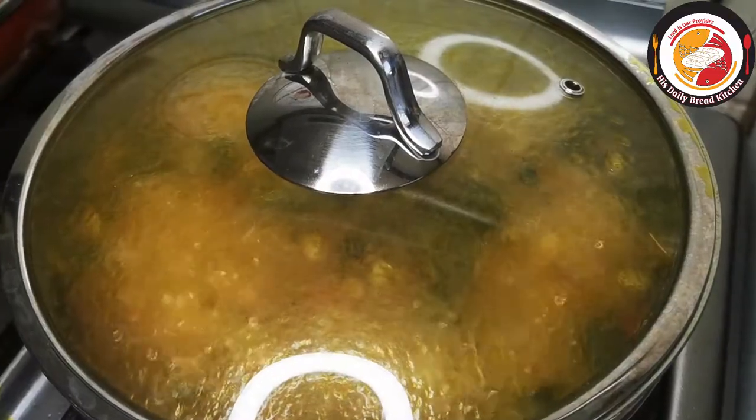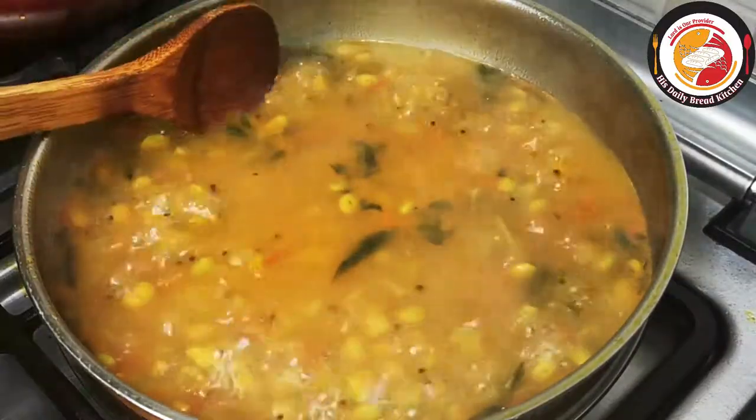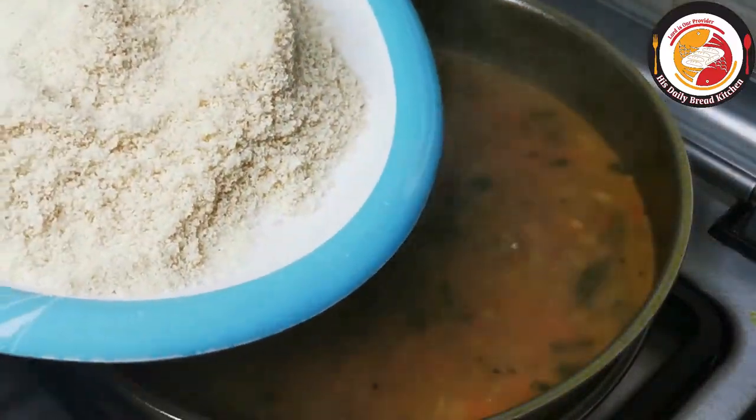Mix very well, close the lid, and cook for 10 minutes or until the beans are cooked enough. You can use high flame. After 10 minutes, check that the beans are cooked enough.